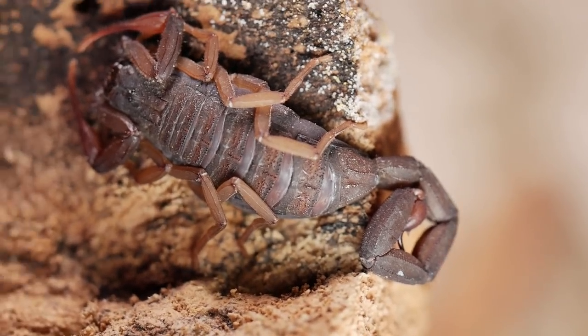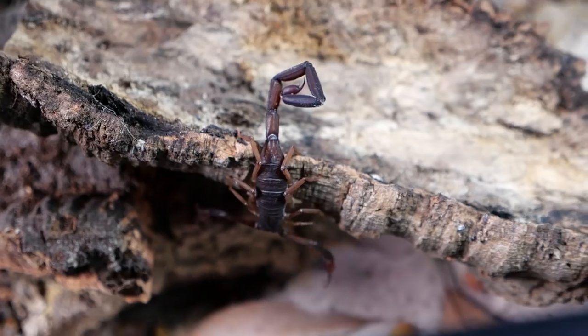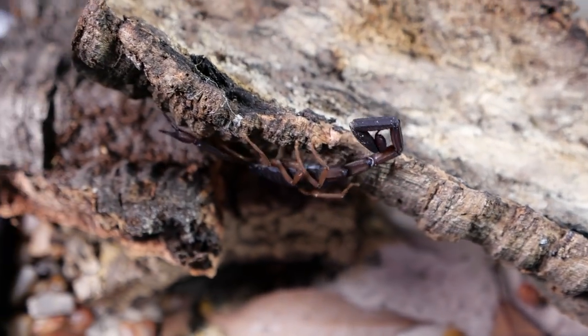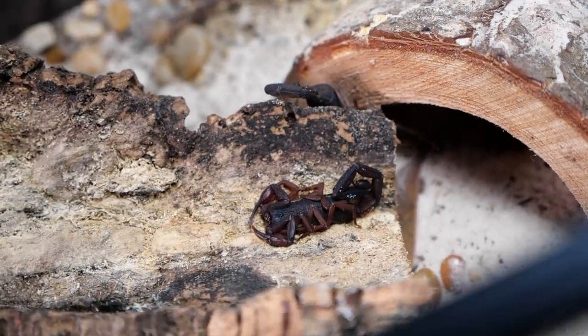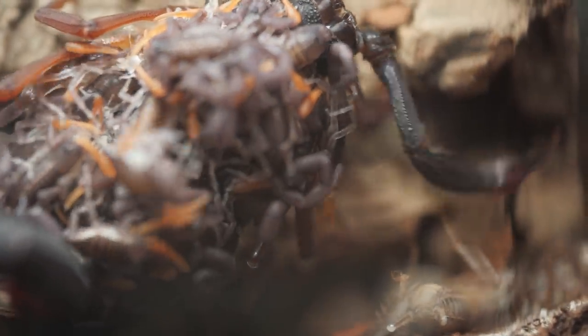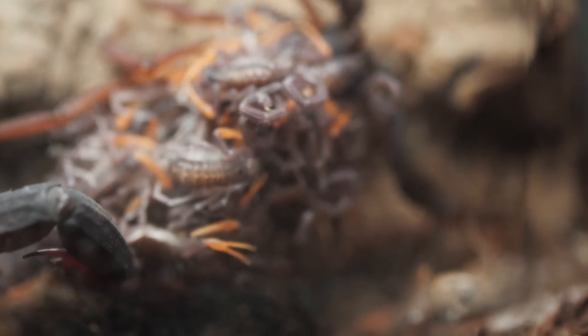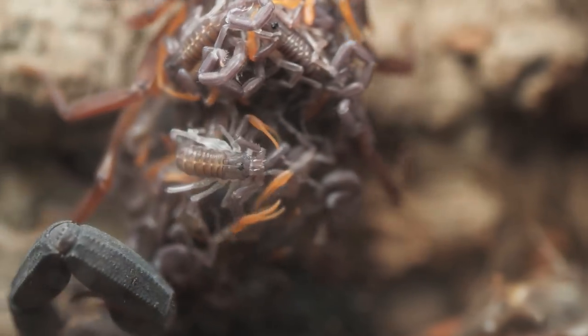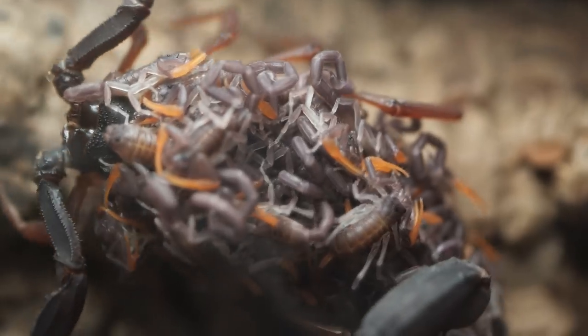These scorpions are not very defensive but are definitely skittish. When disturbed, they will usually try to retreat and hide as opposed to standing their ground or trying to sting. They can move very fast so always be mindful. This is a communal species and I have had no issues keeping mine together as adults.